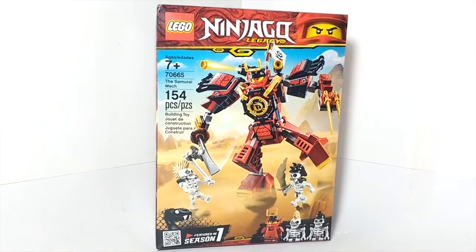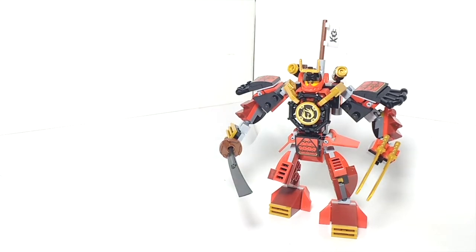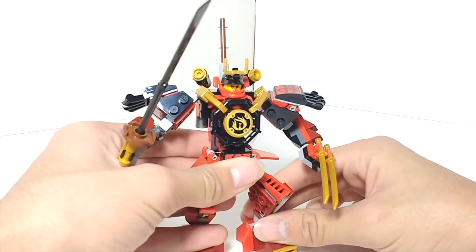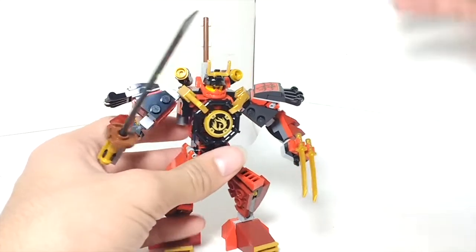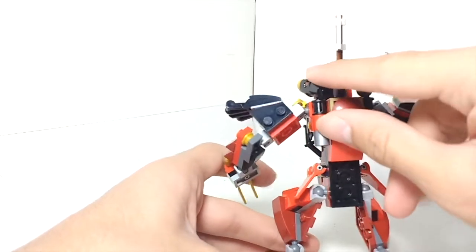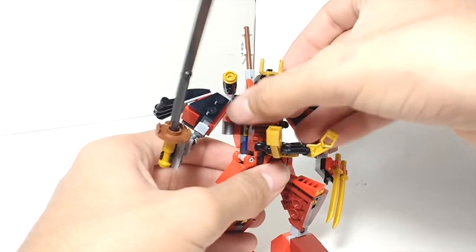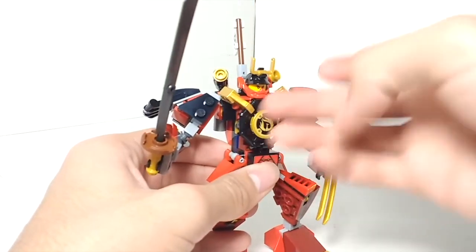That's pretty much it for the box, so let's go ahead and take a look at the actual set. Here is the actual set. We're just going to move Cruncha and Knuckles off to the side for now to take a look at the Samurai Mech itself. As you can see, it's downsized a lot from the original version. Starting off with play features, you've got two stud shooters on the top — you just press on the brown piece and it shoots out studs. They give you two extra studs just in case you lose them. This cockpit can also open up so you can take Nia out of there; she just fits in there pretty well, standing on two studs, easy to put in and out.